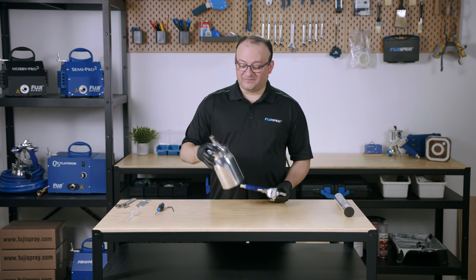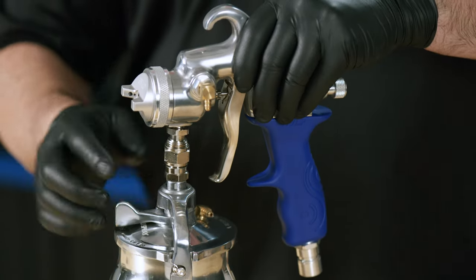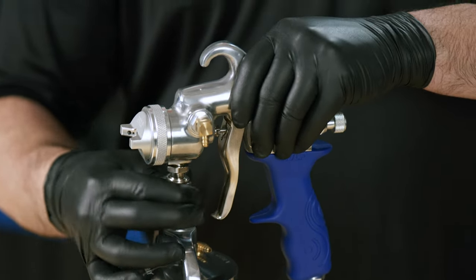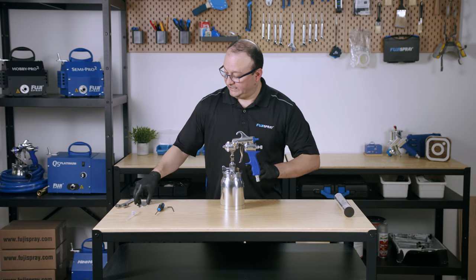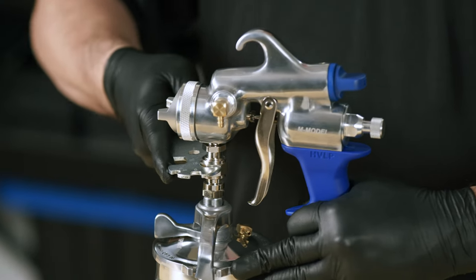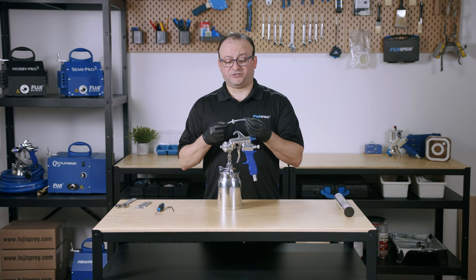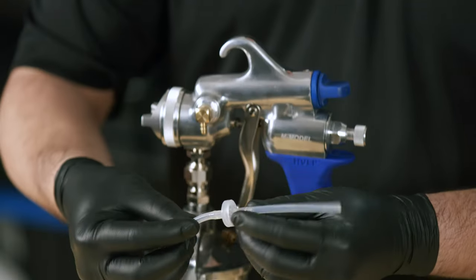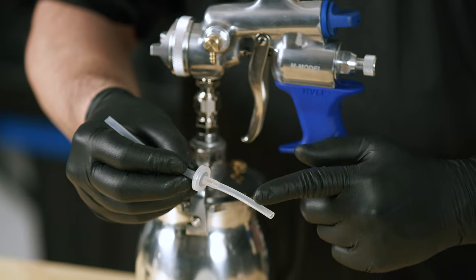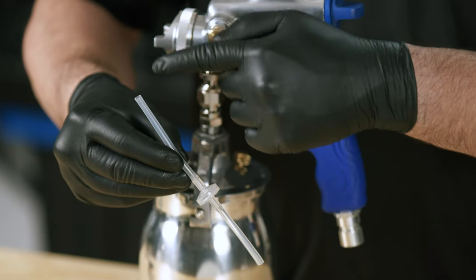Now we're going to install back the cup. Make sure that the latch is facing the front and give it a nice tightening with the larger cutout number 19. Finally, we're going to attach the pressure tube. When doing this, always keep in mind that this is a one-way valve — the flat side is towards the spray gun and the tapered side is towards the cup, indicating the direction of the air.